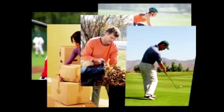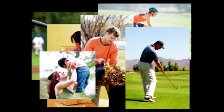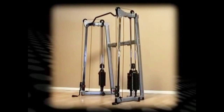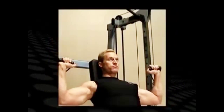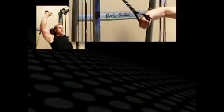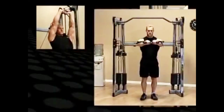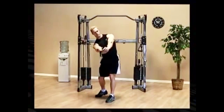Daily activities require your body to move in many directions using a variety of muscles and joints together. Traditional exercise machines offer simple movements which do not sufficiently replicate the motions of day-to-day activities. BodySolid functional training centers break this mold, allowing for resistance training up, down, sideways, forwards and backwards, and everywhere in between.